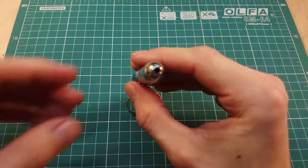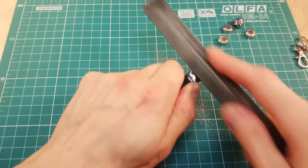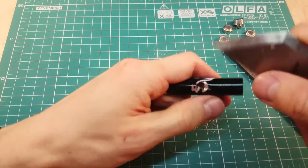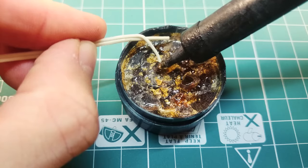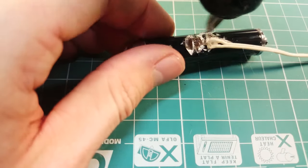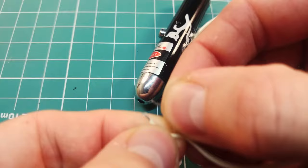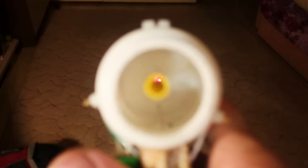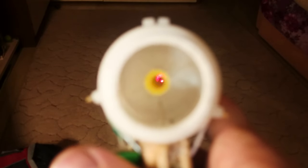Also, I want to make a laser sight, so I disassemble this cheap laser pointer and make a groove to reach the button's electrical contacts. Solder some wires to them and fill the groove with glue. It works. Attach the laser pointer to the barrel with cable ties and tune it. I can see the red dot through the barrel.